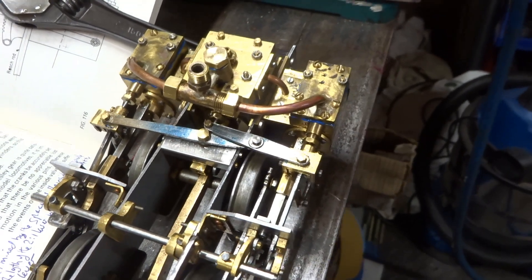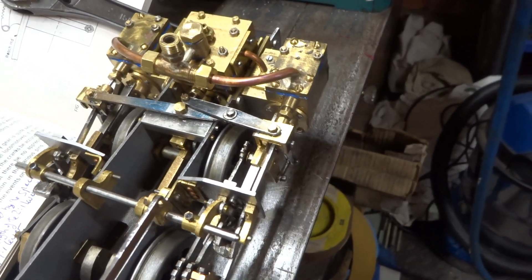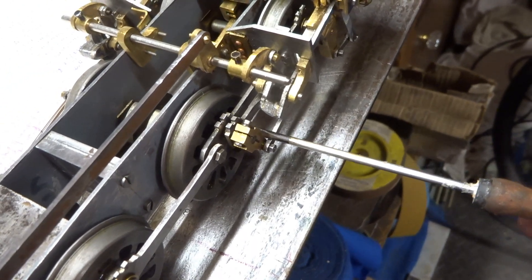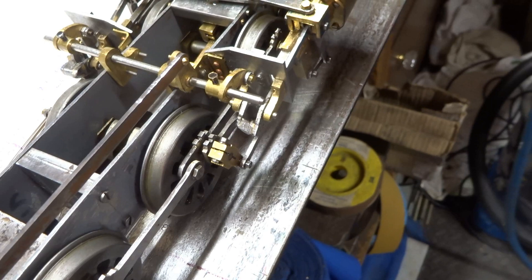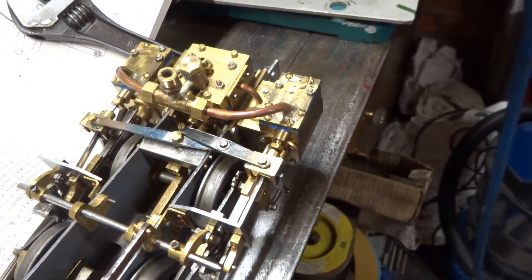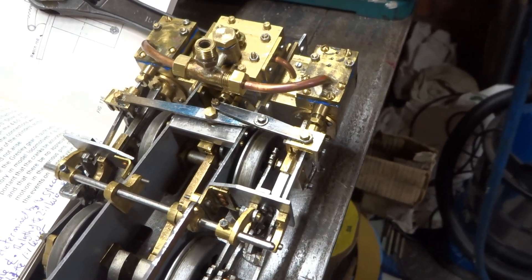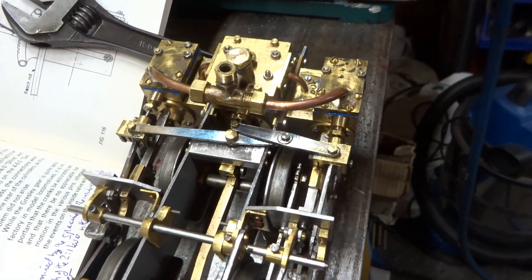Now I've built Walschaerts valve gear before and I've always found it a bit fiddly to adjust, but not too difficult. Moving the return cranks about generally comes to a sort of compromise on valve travel. With a couple of scratch-built locomotives with Walschaerts, they work very well actually. So that's fine.